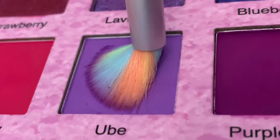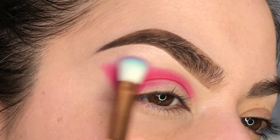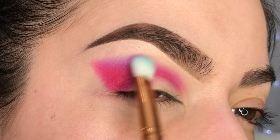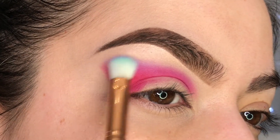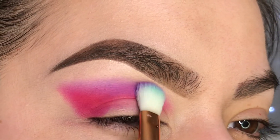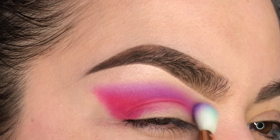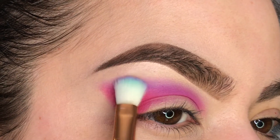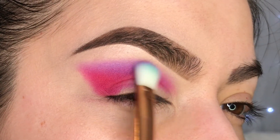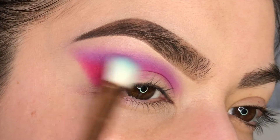Next I'll be taking the shade called Ube on this little blending brush. When blending out, you might want to invest in smaller brushes depending on the type of blend you're going for — but I still liked the way it came out. I'm going to apply this shade right on top of the edge of that first shade and smooth it out, blending upwards with a very light hand. When blending, try to use small circular motions and a soft hand, and just keep blending until it's as soft as you can get it.